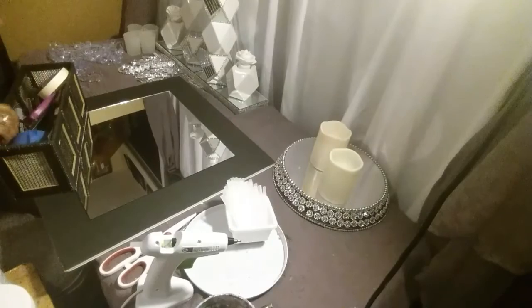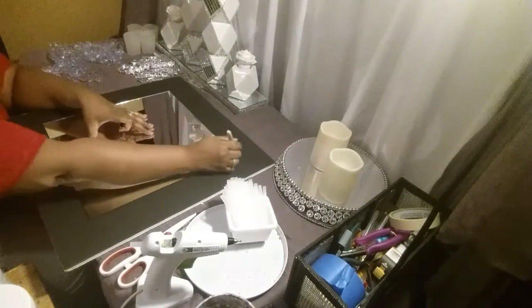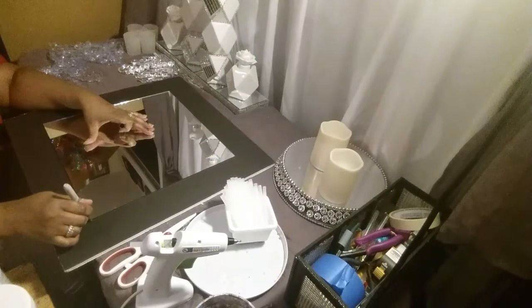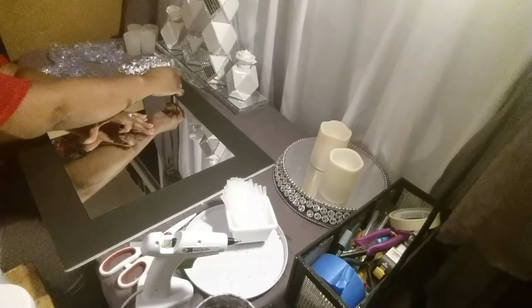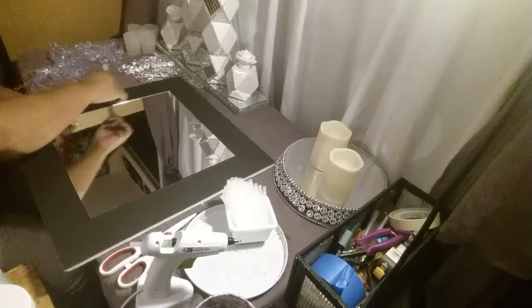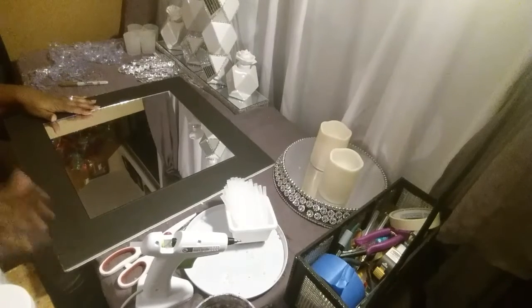I'm going to mark it with my gold marker in here — I want to make sure that I know where my mirror is going to be. I'm going to take my mirror back off of here and I'm going to place it back on. I'm going to paint this board and then I'll be back.